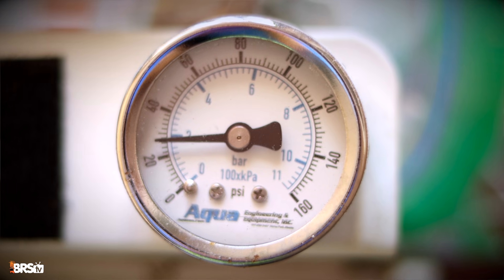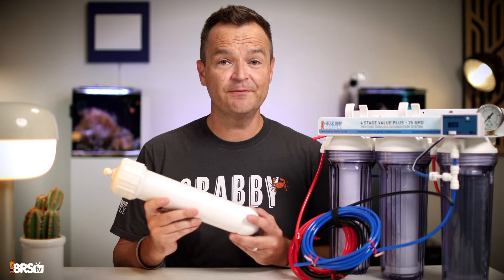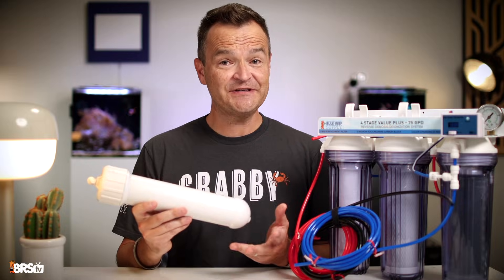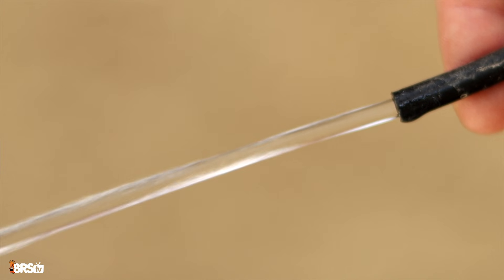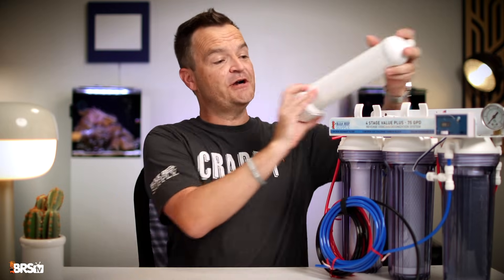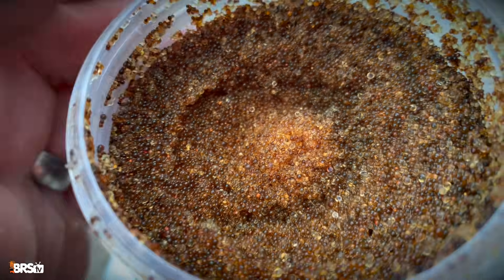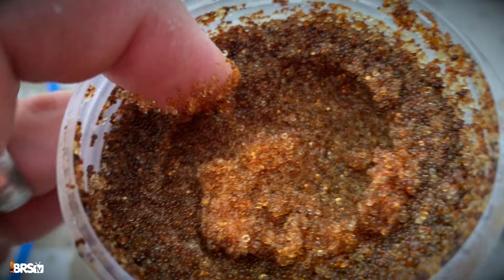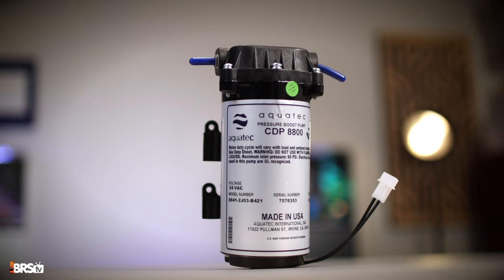If there's not enough water pressure inside this canister, then that pure H2O can't force its way through the membrane. So the result is you get a lot more waste water and not very much clean water. In essence, a low water pressure means that your RODI filter will produce clean water at a much slower rate. On top of that, more dirty water will sneak past the RO membrane, meaning your DI resin canister is going to have to pick up the slack.